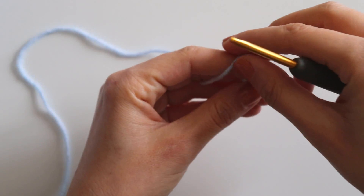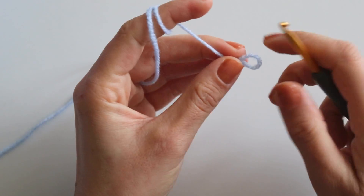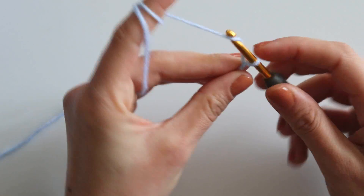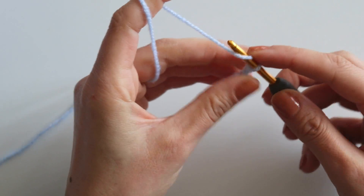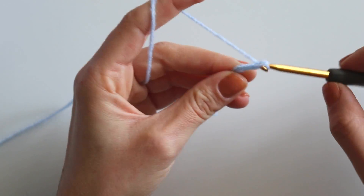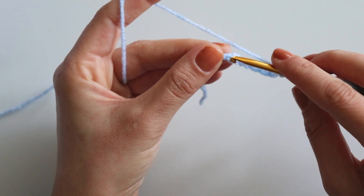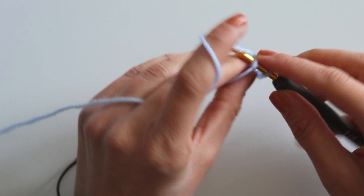I will start with a slip knot and chain 10 — one, two, three, four, five, six, seven, eight, nine, and ten. Just join them from the first chain you made.